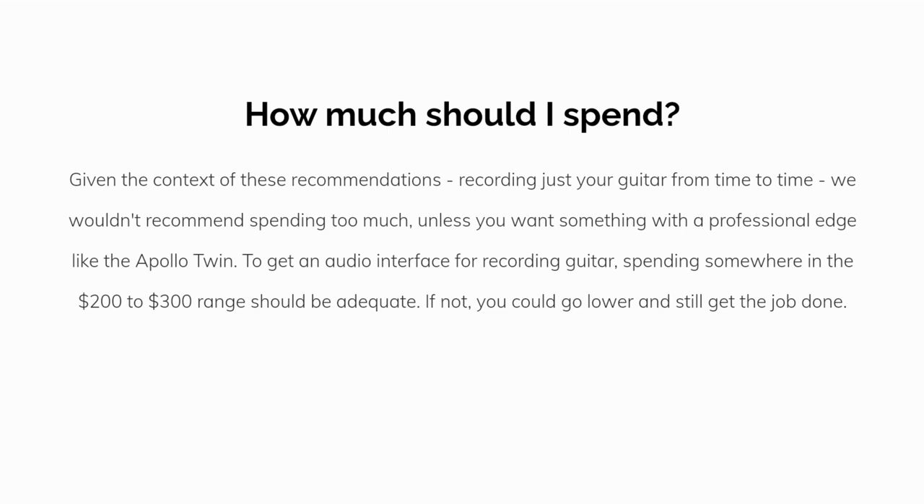Given the context of these recommendations — recording just your guitar from time to time — we wouldn't recommend spending too much unless you want something with a professional edge like the Apollo Twin. To get an audio interface for recording guitar, spending somewhere in the $200 to $300 range should be adequate. If not, you could go lower and still get the job done.